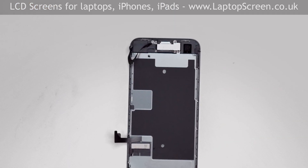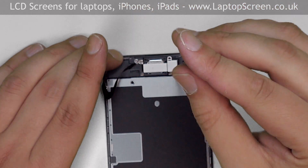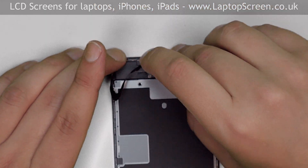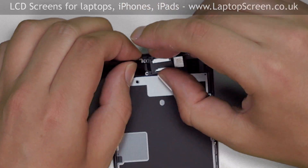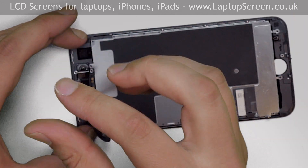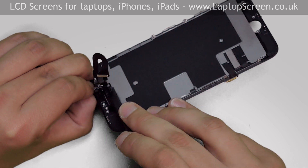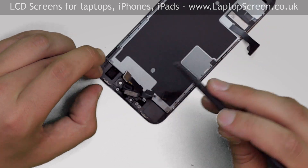Next step is to remove the upper metal shield which is covering the speaker box ribbon cable with the front camera and the proximity sensors. Remove the three Phillips screws and set the shield aside. Remove two screws holding the speaker box and set the speaker aside. Remove another Phillips screw and, using a plastic pick, gently separate the ribbon cable with the front camera and the proximity sensors from the frame. Set it aside.